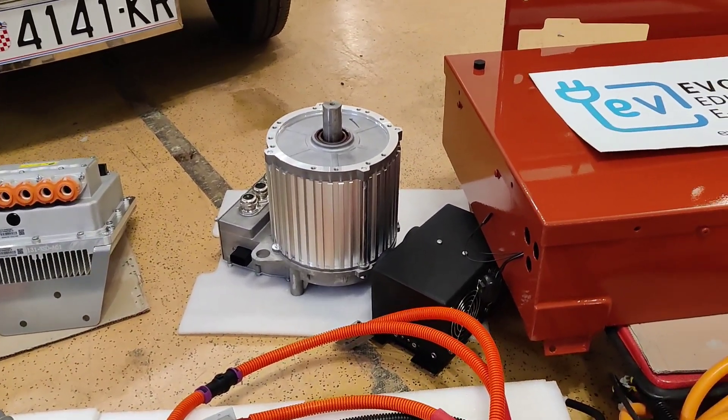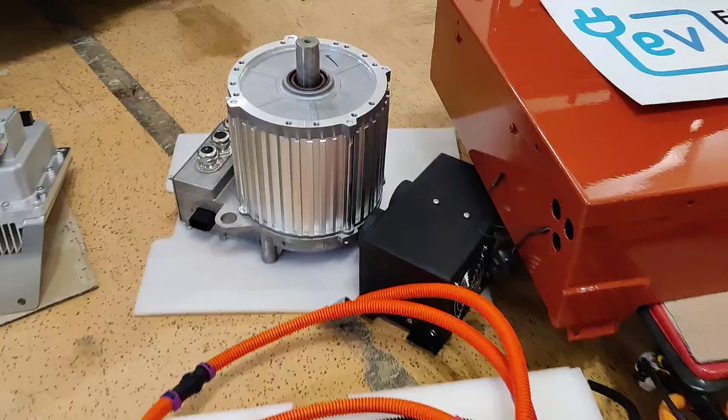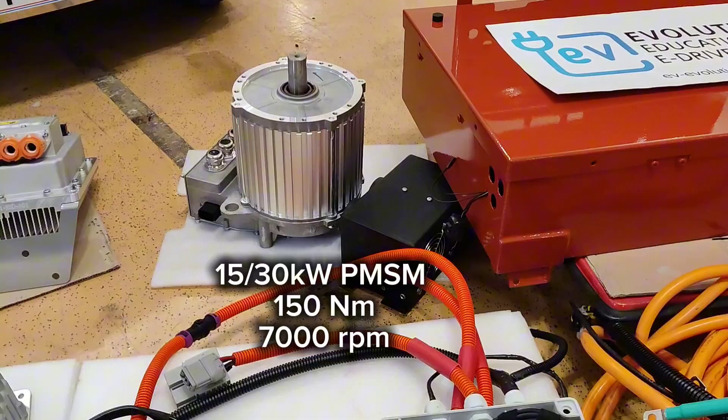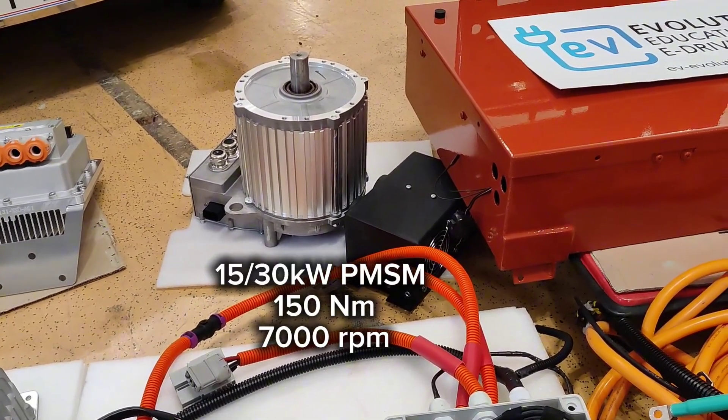We'll first start with the motor. As you can see, it's a very small motor compared to my hand — it's a 15 or 30 kilowatt peak power permanent magnet motor with 7000 RPM and 150 Newton meters of torque.